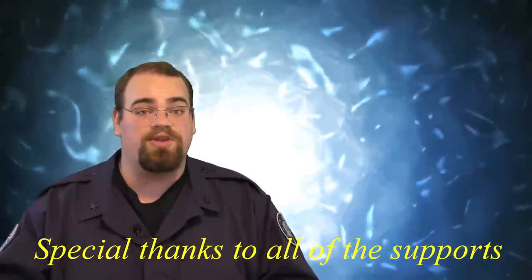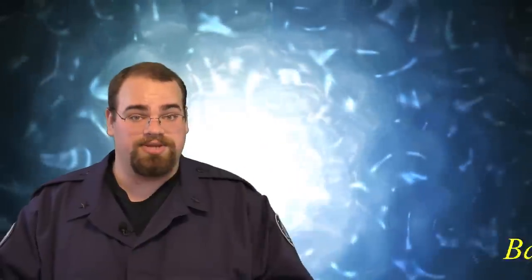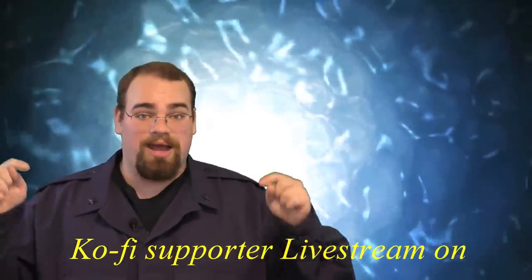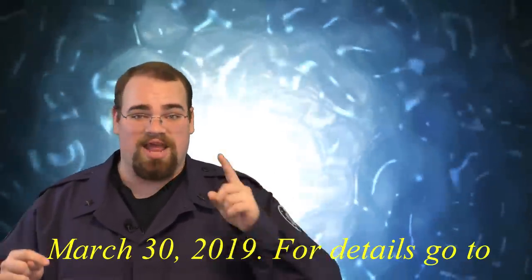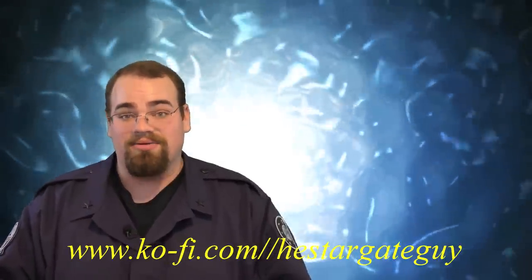Let me know what you would like me to explain how it works in the comments section down below. And if you're new to this channel, go ahead and subscribe — great videos are coming out every week, just like this How It Works episode. Thanks to everyone who bought me a cup of coffee this week; you guys are amazing and you help keep the channel going. Link in the description box down below. And until next time, I'll see you on the other side.